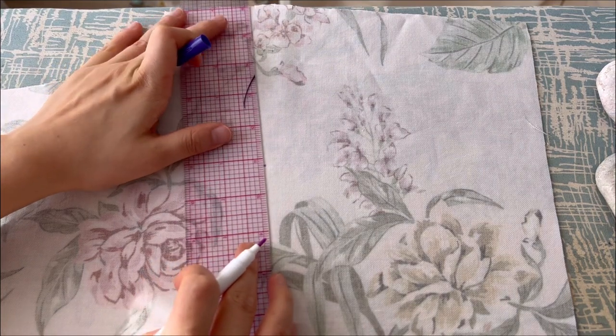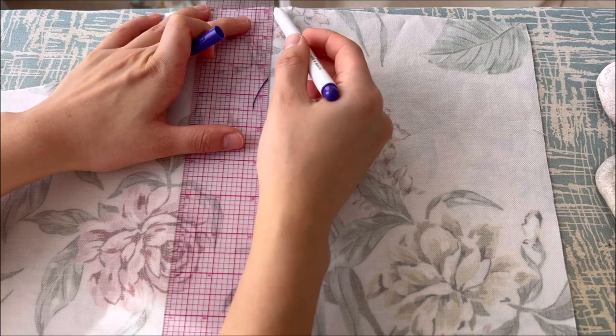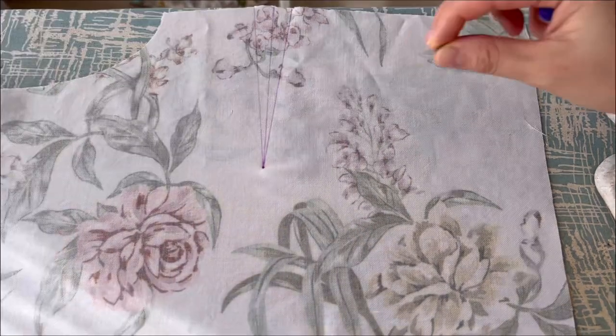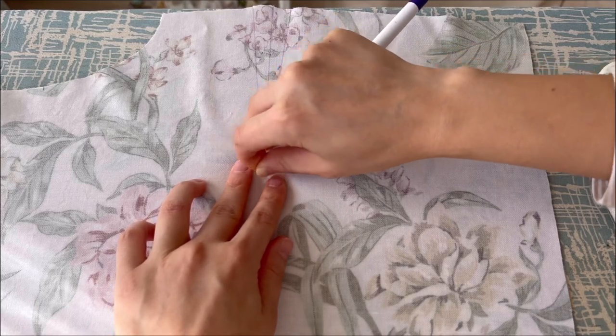First, draw a dart on the front part. And copy and draw the dart on the other side using a pin.